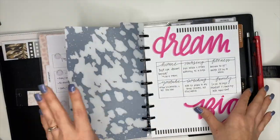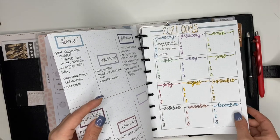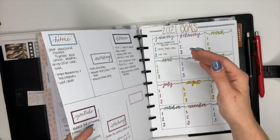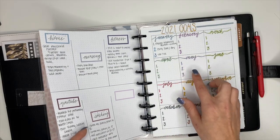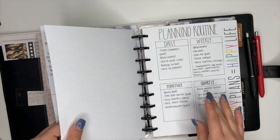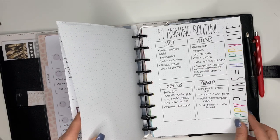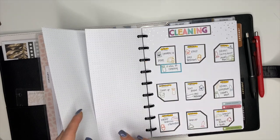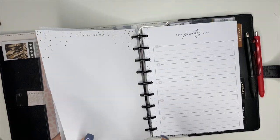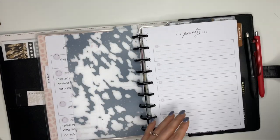Up here I have my dreams written out, my goals for each month, and micro goals that help me move closer to those — these are the top three things I'm focusing on each month. I've got my weekly, monthly, and quarterly planning routine, my morning and evening routine, and a cleaning schedule. All of those are going to go back in my planner but I'm going to set them to the side for right now.